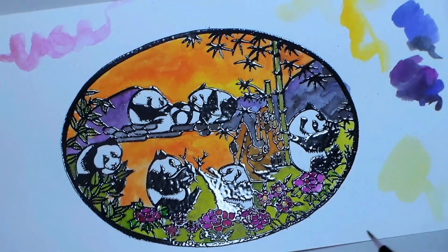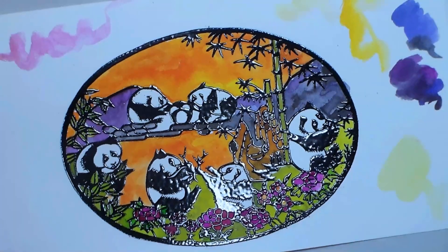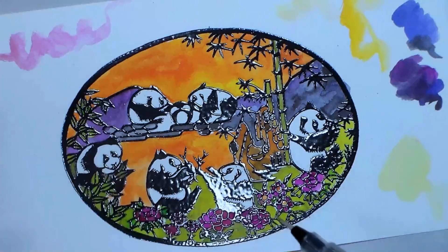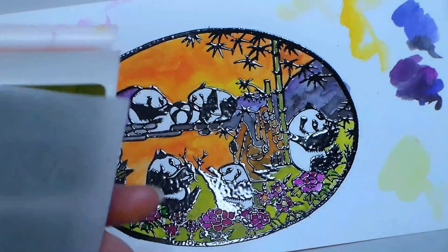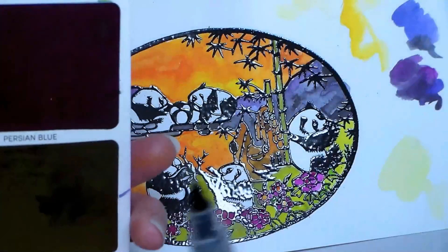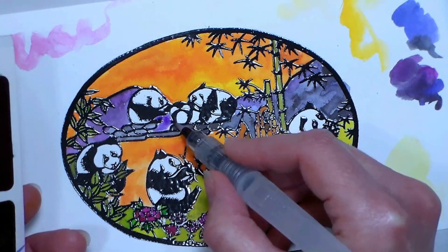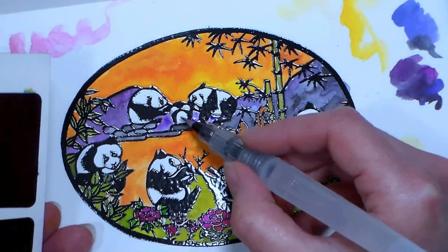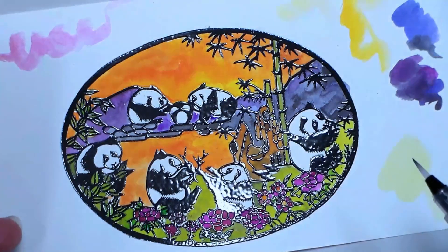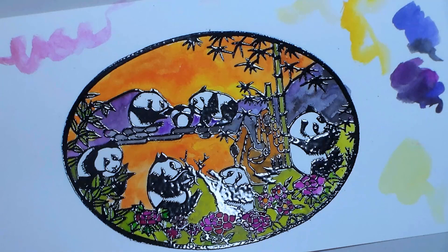Okay, now we're gonna set this aside to dry. I did miss a little spot up there — a little bit of purple mountain up at the top. It can be a little tricky to figure out what you're painting sometimes when you've got these paper cuts, but I think that looks pretty good. I'm gonna set that aside and let it dry.